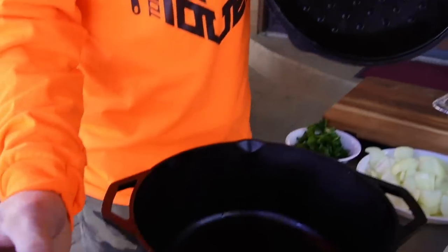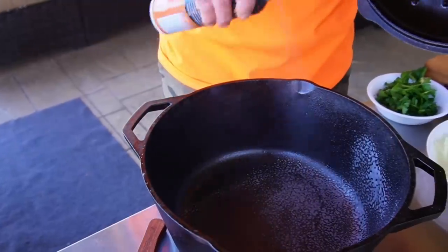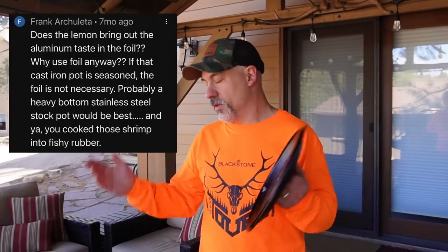We are going to use Blackstone's non-stick cooking spray. The last time I did this I used aluminum foil to cut down on the messiness, to make it a little bit easier to clean. But as it turns out, that was the number one question — everyone literally freaked out over the aluminum foil. Why'd you use aluminum foil? That's stupid. Non-stick cooking spray.